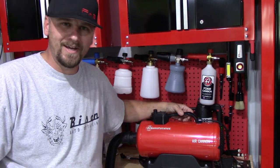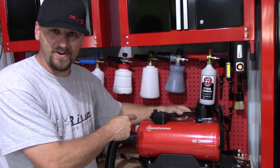Welcome back to Fabinal Mode Detailing. In this video, we're going to take a look at Adam's Polishes' Air Cannon. Let's do it.